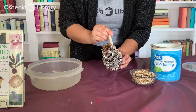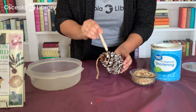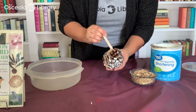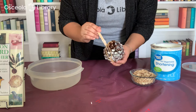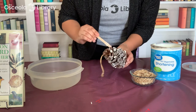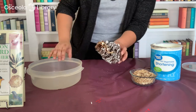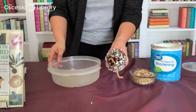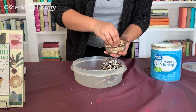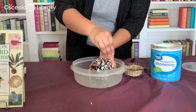I like to use the popsicle stick, but when my mom did it she just used her bare hands, which might be a little more effective if you don't mind getting vegetable shortening on your hands. I'm satisfied — I have pretty much all the vegetable shortening covered — so I'm going to put that in my dish and sprinkle the bird seed over the top. It should just stick right to the vegetable shortening or peanut butter, whatever you're using.